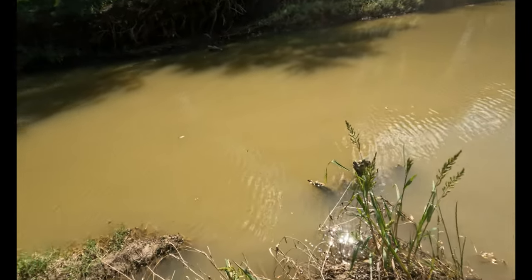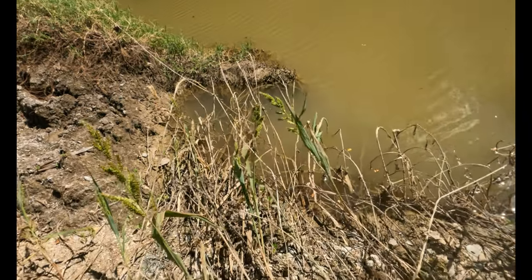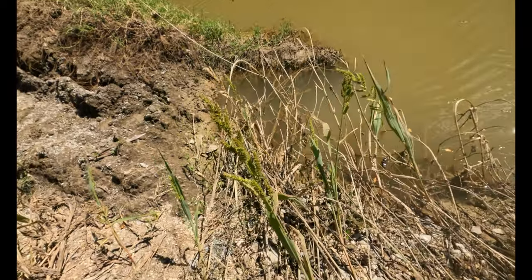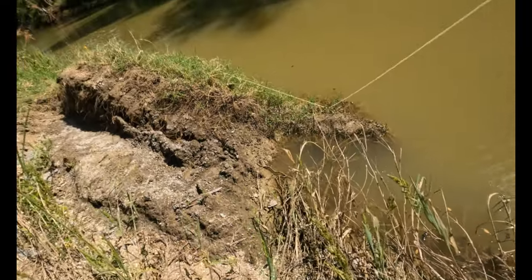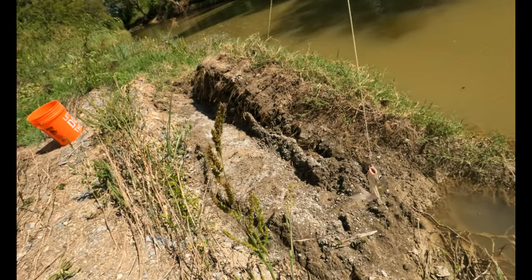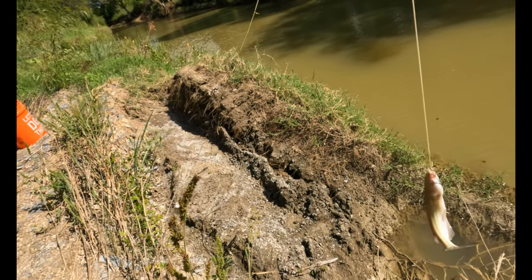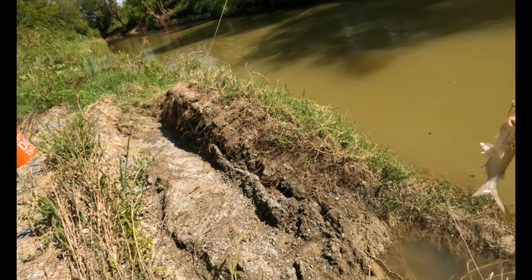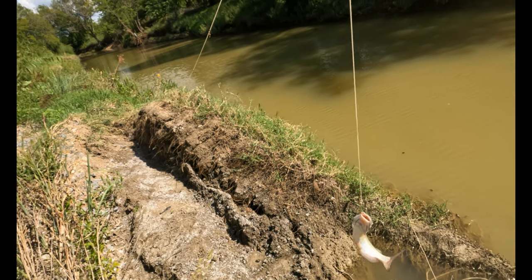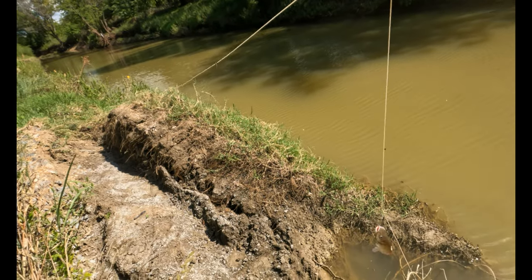Well, it looks like we caught us a small catfish here. Let's see — there it is. Caught us a small catfish. Obviously it's not a keeper. It looks like that's the only thing we caught today. So let me go ahead and release this guy and get him back in the water.